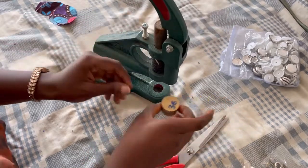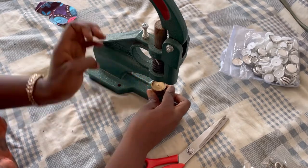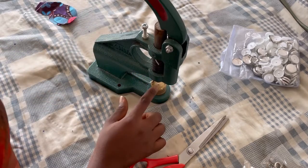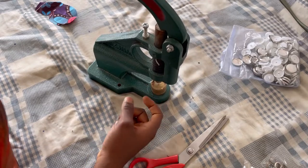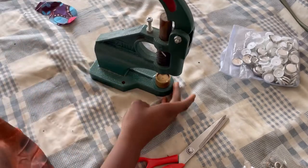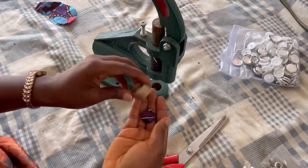Once it's in, bring up the die and turn it upside down so the lower part is now facing up. Apply pressure and press it down. And we are done — your cover button is ready. It is that simple!